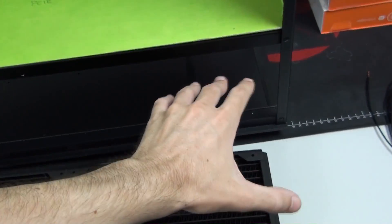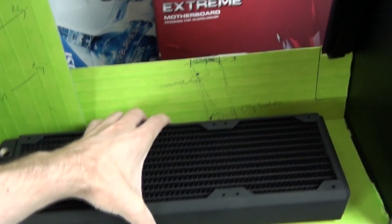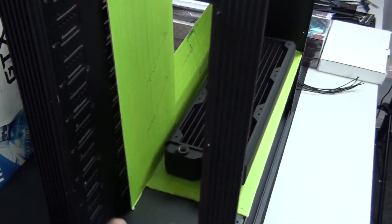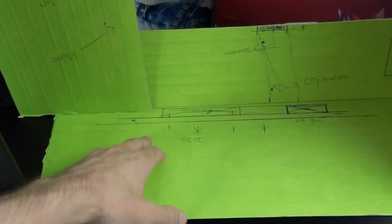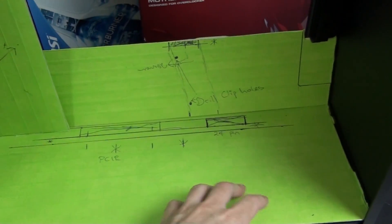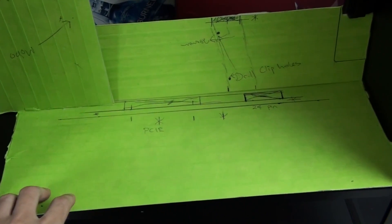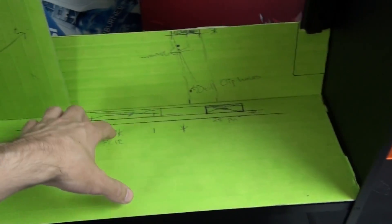I'm going to mount a 480mm radiator into the bottom compartment — the reason I'm not mounting a 560 is because I need a little more room down there. I'm mounting a 360mm onto the mid plate and another 360mm into the 5.25-inch bays. I'm currently working on a panel to cover the existing holes in the mid plate, and also blanking panels around the motherboard tray designed to hide all the cables, which is going to make things incredibly clean.